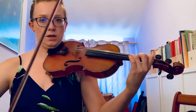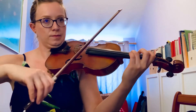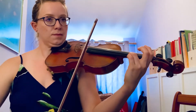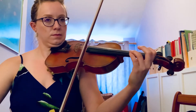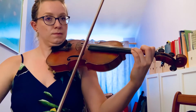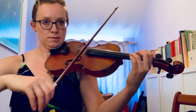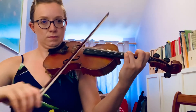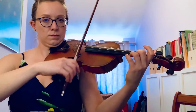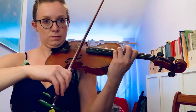Two beats. One, two. [performance] One, two. [performance] Thank you.